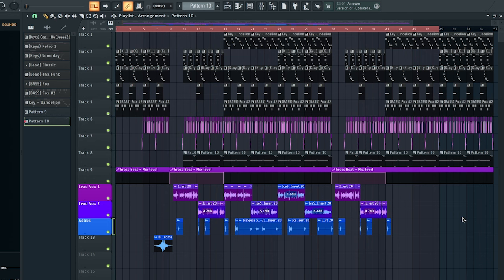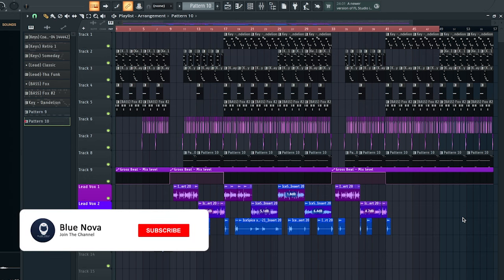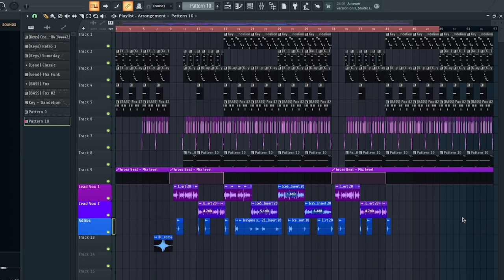Yo, what's up, Cadets with Blu Nova. Today I'm gonna show you guys how to mix Jersey Drill Rap vocals in FL Studio. We're gonna go over my entire process down from the beat all the way into mixing the vocals into the beat.